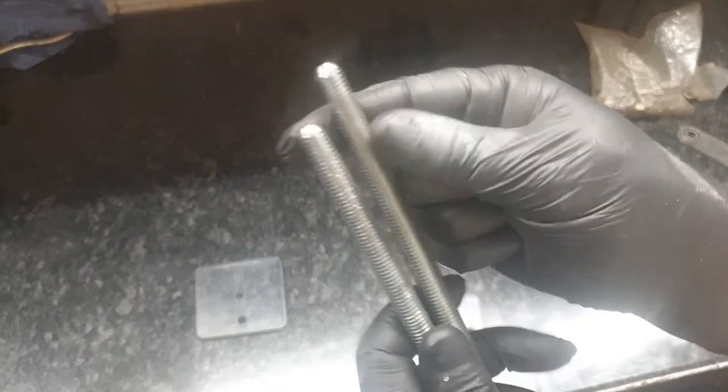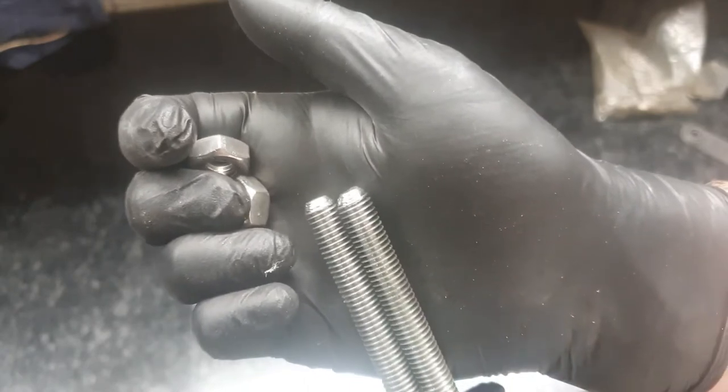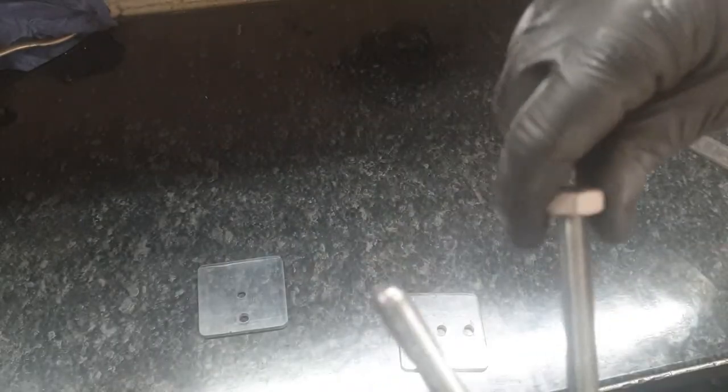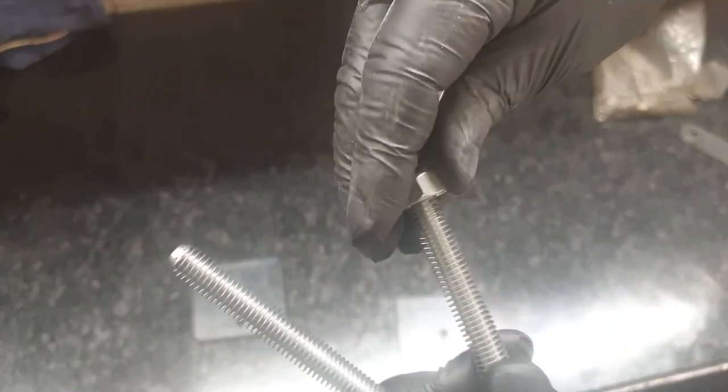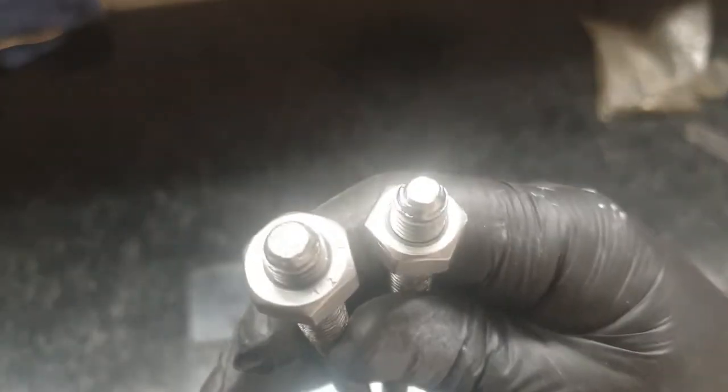Whenever I cut a threaded rod or bolt I put a chamfer on the end and then use the wire wheel on the bench grinder. I can get it lined up right and go straight on - I don't bother putting a nut on first like some people do. You get a nice end on it as well.